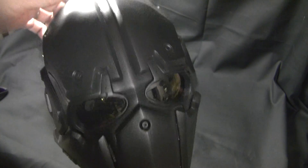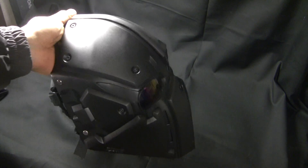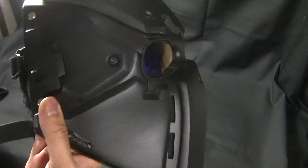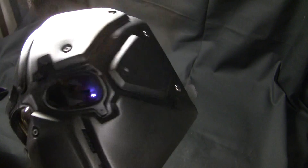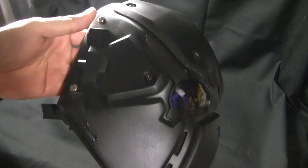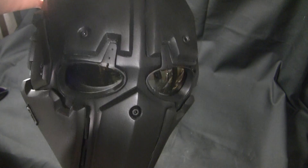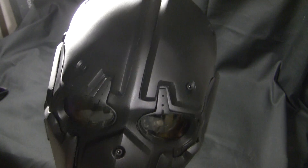As you guys can see, it looks damn cool. In the future we're planning to add a lot more. Right now there are available plates for night vision and we have a railing system as well. In the future we'd like to make it a complete helmet and hopefully also attach a gas mask. And hopefully we can also reach up to Level 3A.